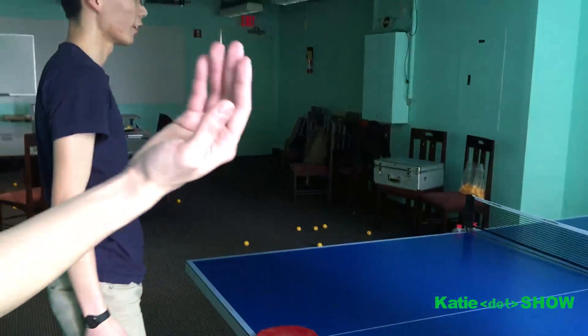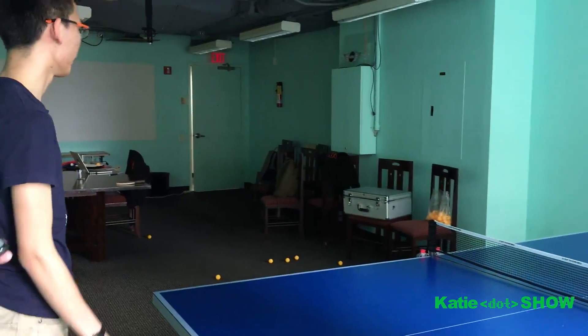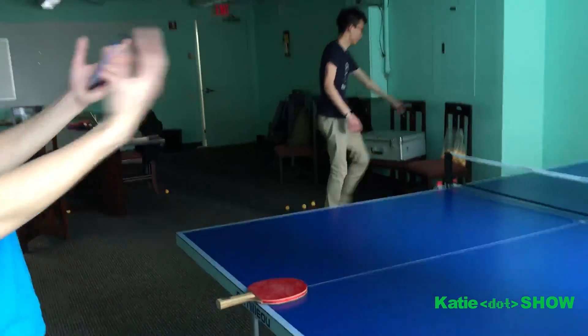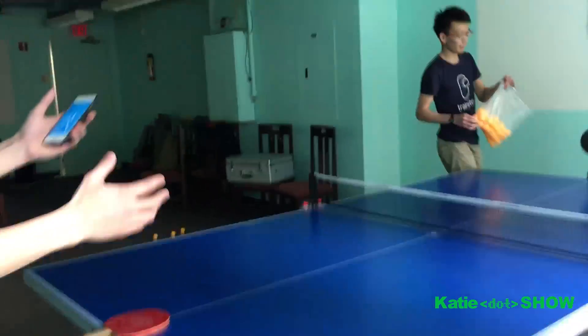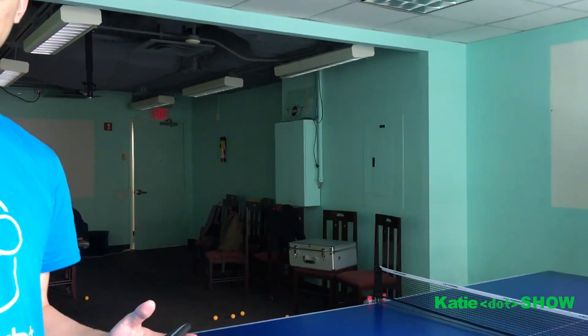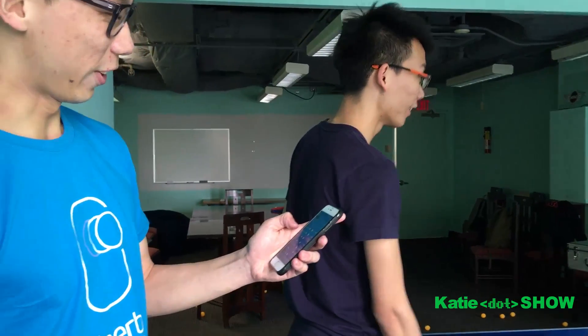Do you have a robot to clean up all the balls? Not yet. Normally we put a net around it — you can buy a net on Amazon for 30 bucks. Did you hear that iRobot is actually working on a table tennis cleanup robot? Did they? Really? Yeah, it's actually in version 2.0. We can partner with them. Just kidding, I just made that up.